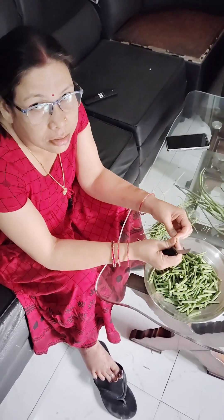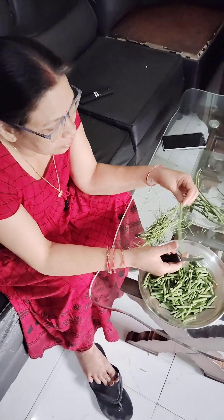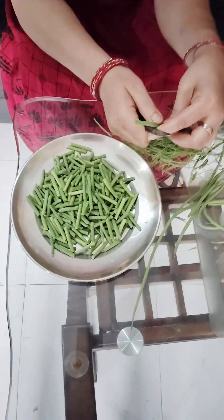It doesn't have to be in the food every time, but it's very useful for sugar. Today we will show you how to make Sahajan vegetables.